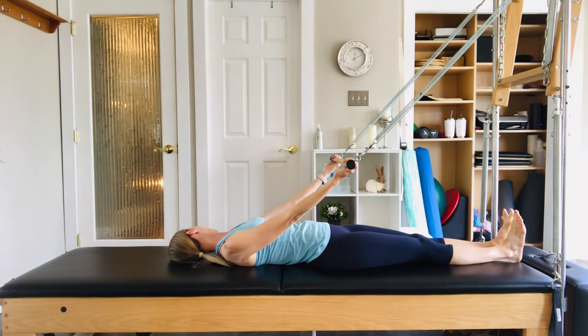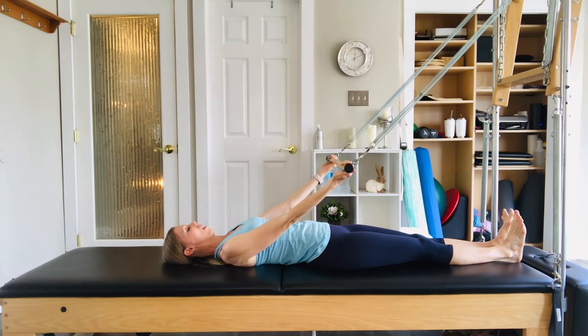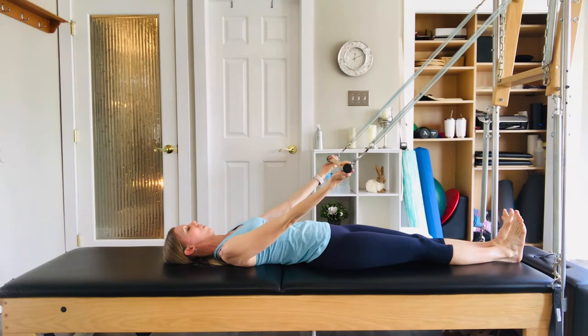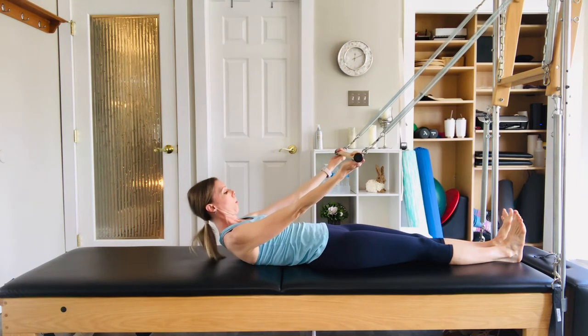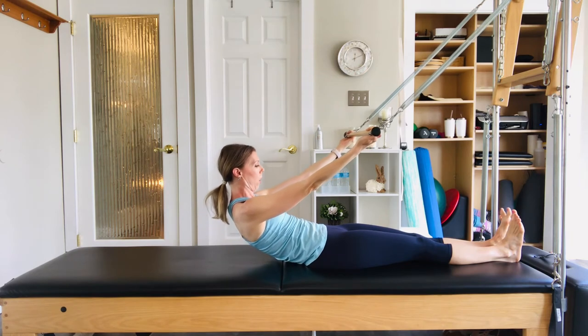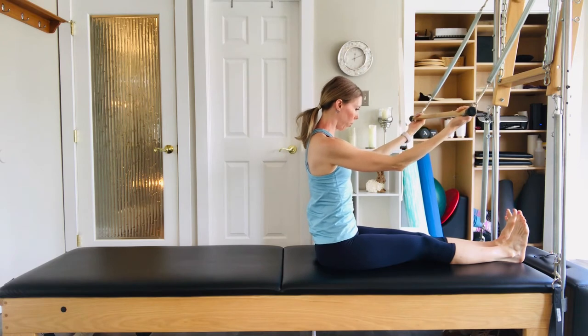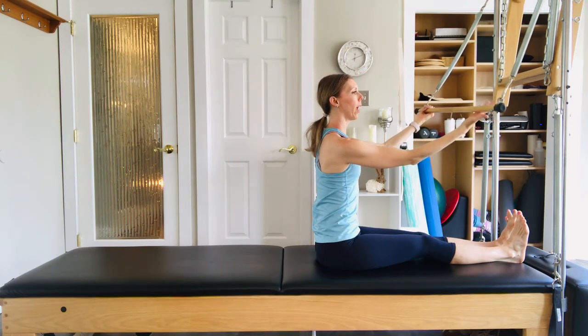Take another breath here — in through the nose, out through nose or mouth. Come back through center with the head. Inhale the shoulders to the ears, exhale and let it go. Two more times with your breath, keeping the back of the neck nice and long. Peeling up — we're going to stamp the body nice and tall this time, so refrain from diving forward. Just lift up really beautifully.